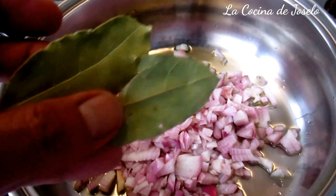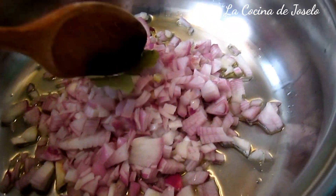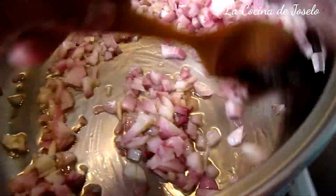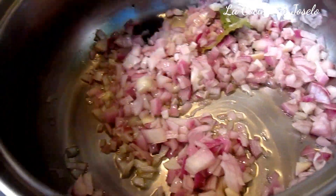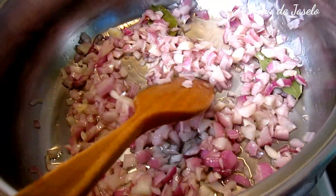Es aquí donde yo voy a añadir las dos hojas de laurel. Vamos a remover nuestra cebolla. Vean cómo va a cambiar de color. Acá trabajamos con la de Figueras, que es esta roja. Hay una blanca, pero es dulzona. Y para mi cocina, como que no.